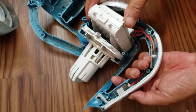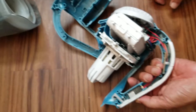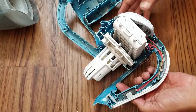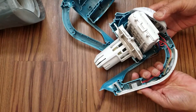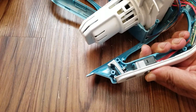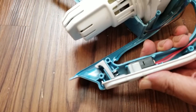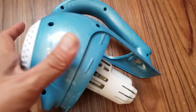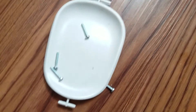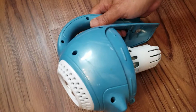Now all you're doing is putting everything back together exactly the way it was. You're going to want to push the casing back together, grab your screws from earlier, because we're going to go ahead and screw it back together.